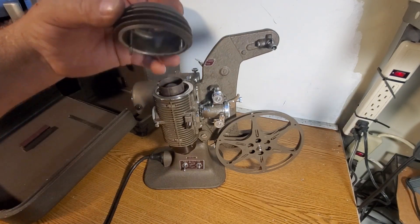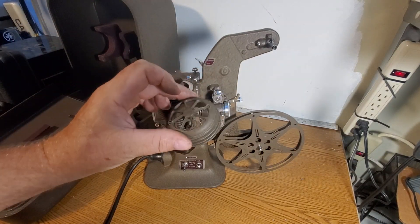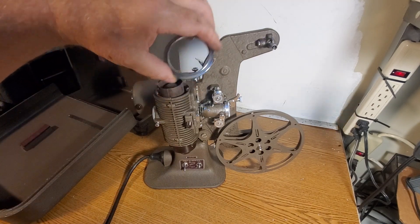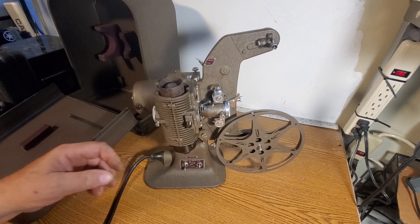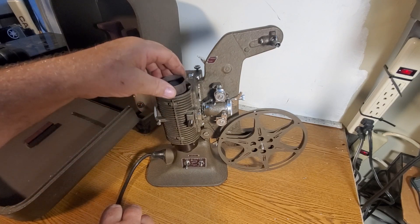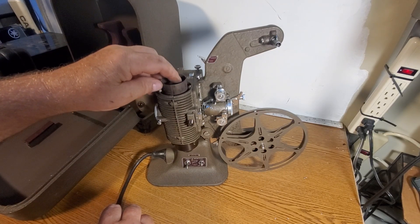So the first part that comes off is this top housing. I'm going to set that off to the side. Then this little O-ring. Next thing to take off is this — it's a heat shield for the bulb.